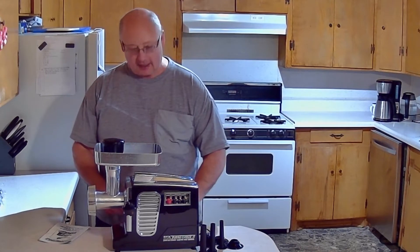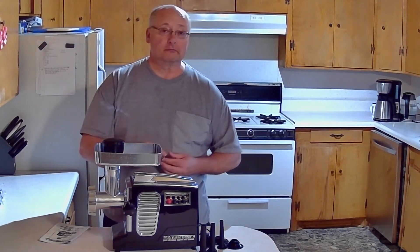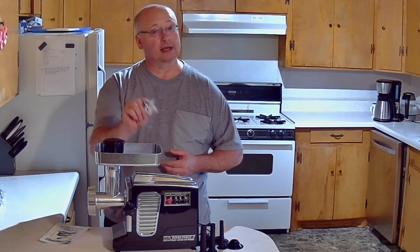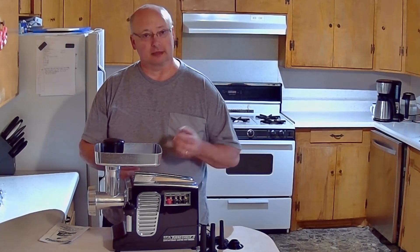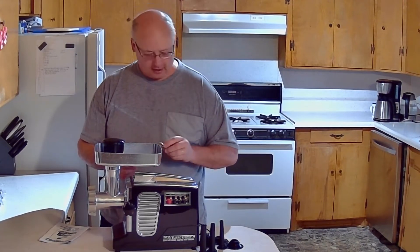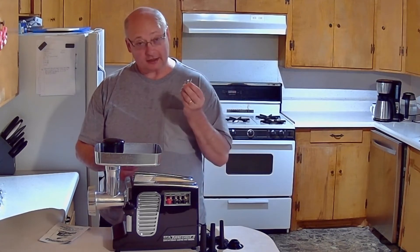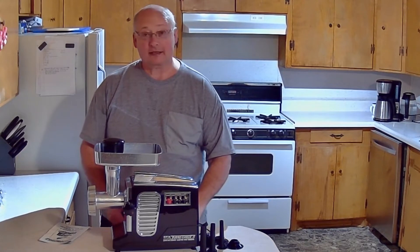Some of the other things I liked about it — these little cutter blades. A lot of them come with one cutter blade. They're always stainless steel, but a lot of them only come with one cutter blade. And then after they get dull, what do you do with it? I don't even know where you go to get these sharpened. But this one came with not one, not two, but three. So that's a bonus.